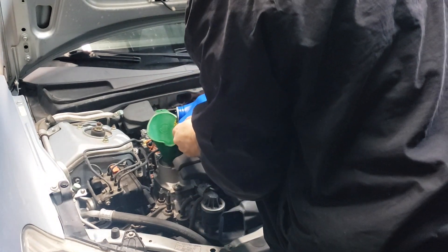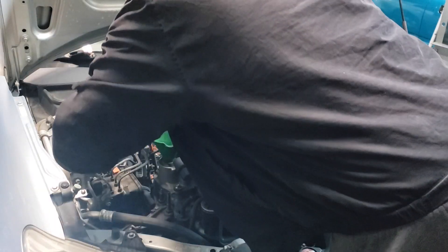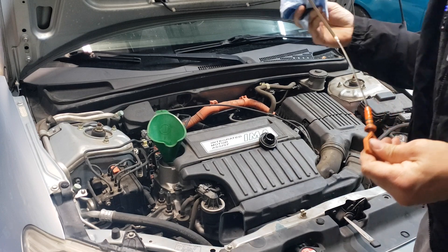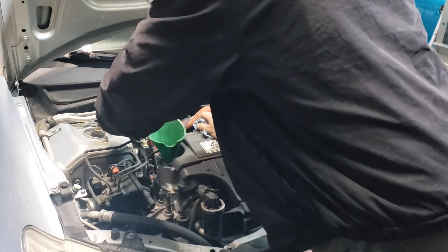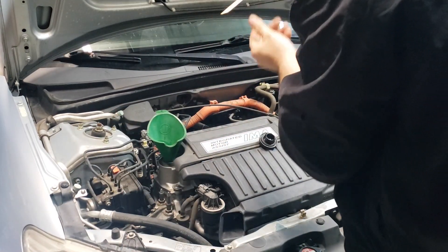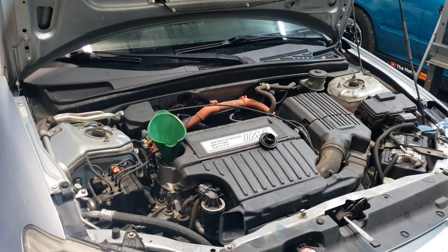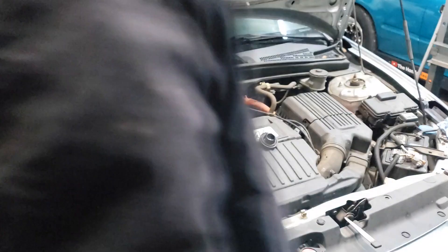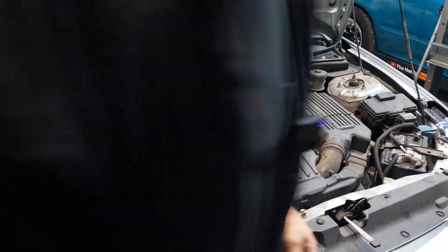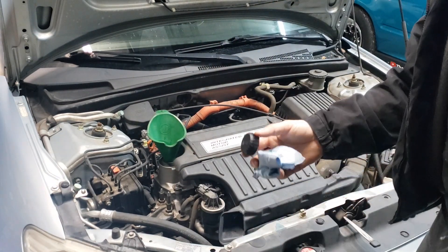It's about three quarts in there so far. I probably won't get a true reading until I start it up and it fills up the filter and all that, but I think it's close. That's showing actually full there at about three and a half quarts. I know it's going to take more than that, but if you're just doing an oil change, you can go ahead and start it up, run it for just a second, turn it back off, let it sit, and then check the oil again and top it off accordingly.